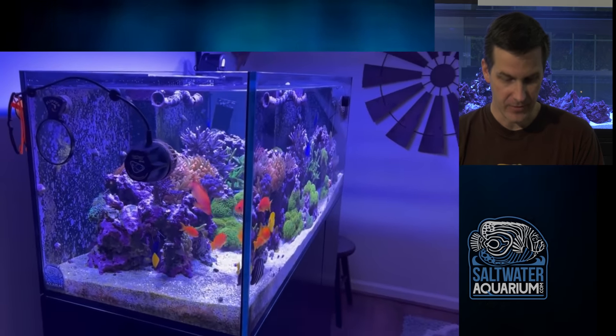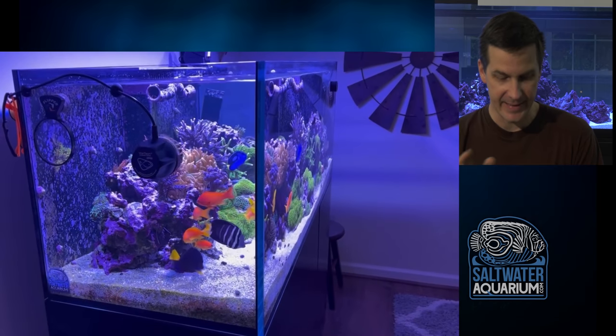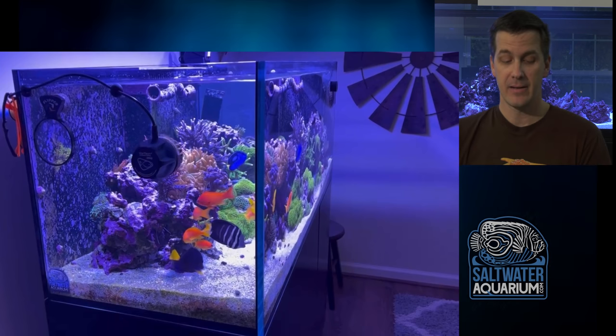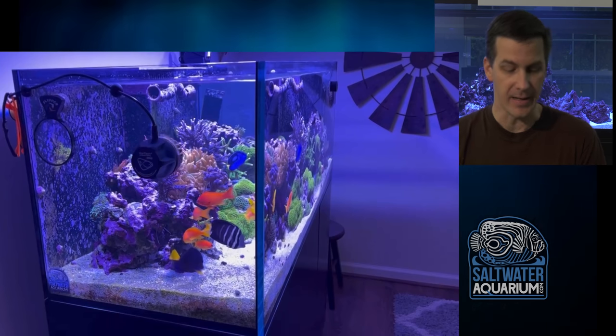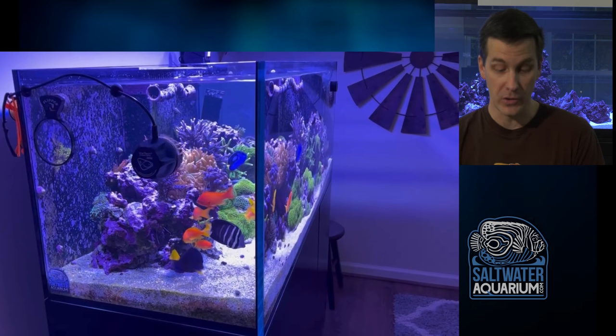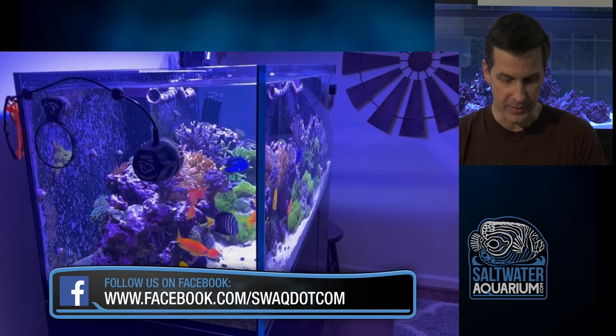We have a nice rimless tank here. Vortech on the side, which I like. Very sleek, modern look. The Vortech only complements that with no cords in the tank. Now, someone's going to say, well, you got cords on the side of it — true. But when I'm looking at the tank, I don't see any cords. I like that.